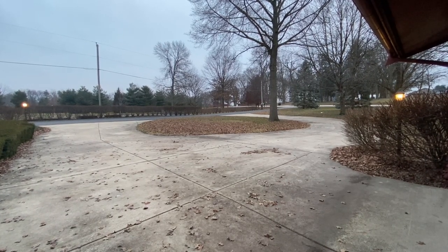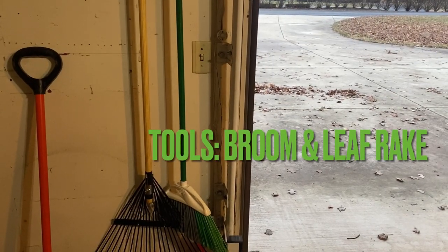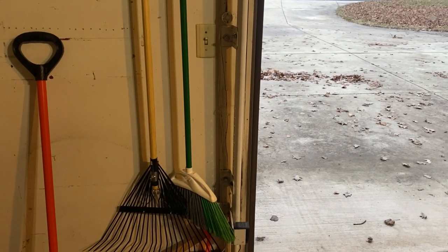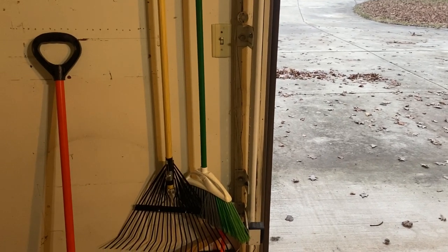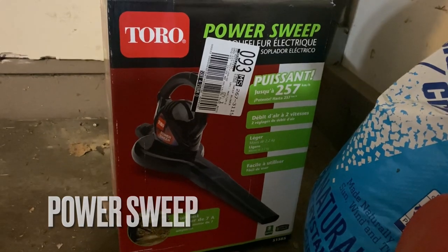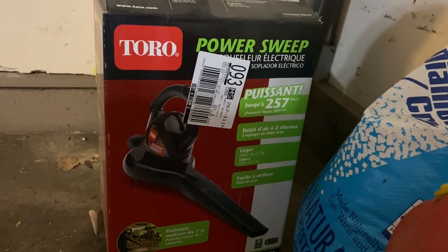I have my normal tools — a broom and a leaf rake. But last year, around October, I got a power sweep. So let's try this for the first time; I have never used it before. Let's see how it can help me clean quickly.